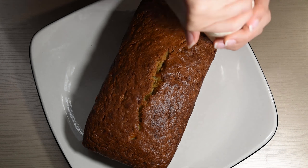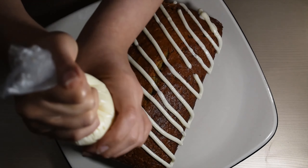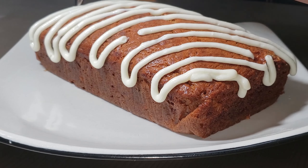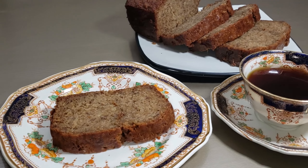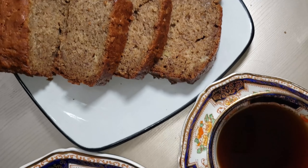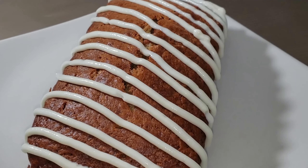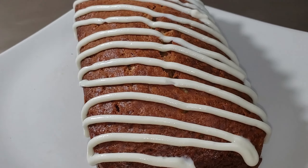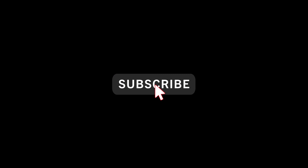I added a little bit of cream cheese glaze to mine. Feel free to add anything you want to this recipe — you could add chocolate chips, peanut butter chips, walnuts, dried fruit, whatever you feel like adding. If you are adding chocolate chips, cut back on about a quarter cup of sugar just so it doesn't get too sweet. If you do end up making this recipe, please let me know in the comments how it turned out. Please remember to like and subscribe if you enjoyed this video, and I'll see you guys soon. Bye!